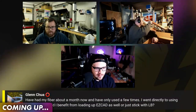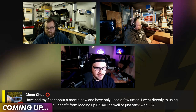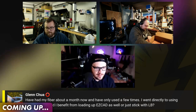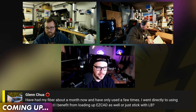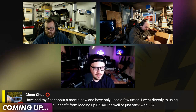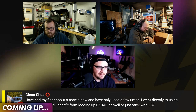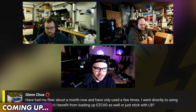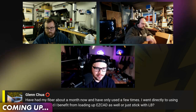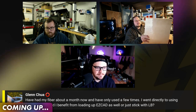I've had my fiber for about a month now and I've only used it a few times. I went directly to using LightBurn — would I benefit from loading up EasyCad as well, or just stick with LightBurn? If you haven't done your lens corrections, do those, because you can't do them in LightBurn the same way — the manual corrections method in LightBurn sucks. I think the core file approach is better in virtually every way. Don't throw out your EasyCad installation either; people usually just delete that folder once LightBurn is working even a little bit — keep it.